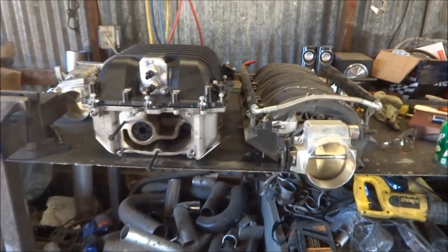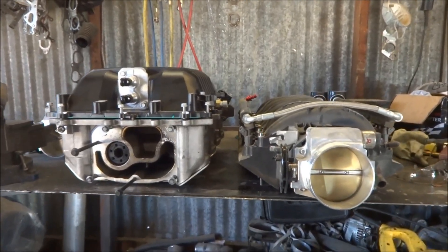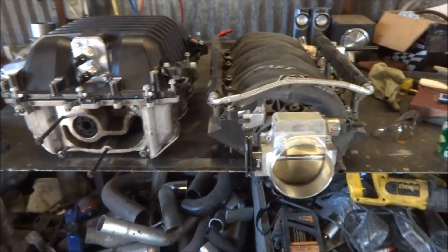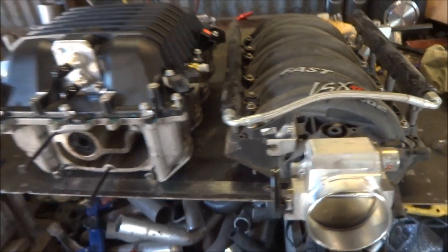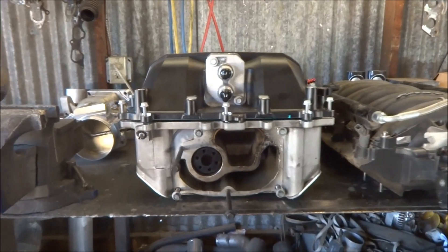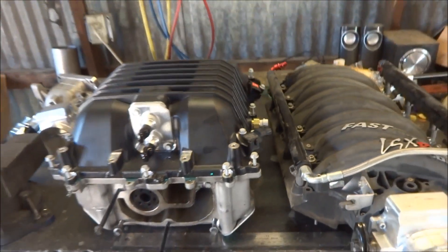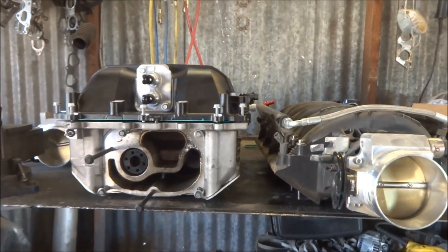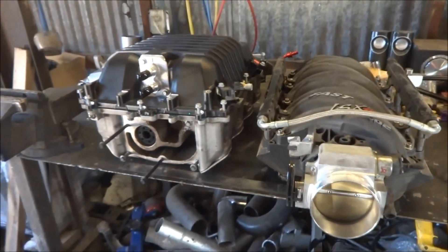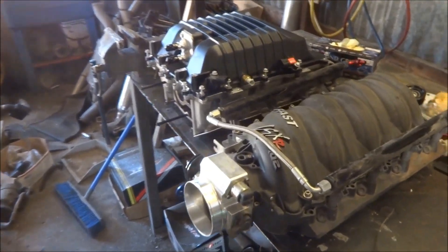This is a short little video of the height comparison between the two. On the right is a Fast 102 LSX 102 intake manifold, and on the left is an LSA supercharger with a ZL1 lid. It's a little taller, but I have quite a bit of room in my 240SX and should be able to clear it — though spacers on most cars should be adequate.